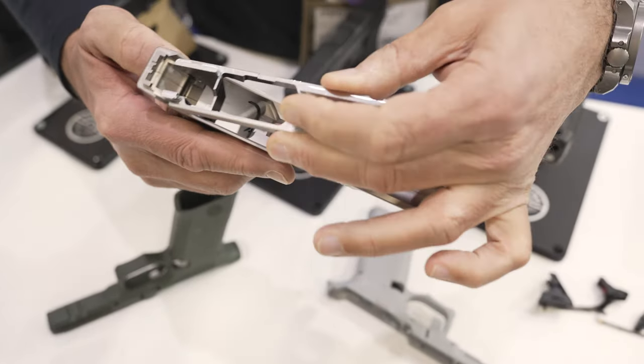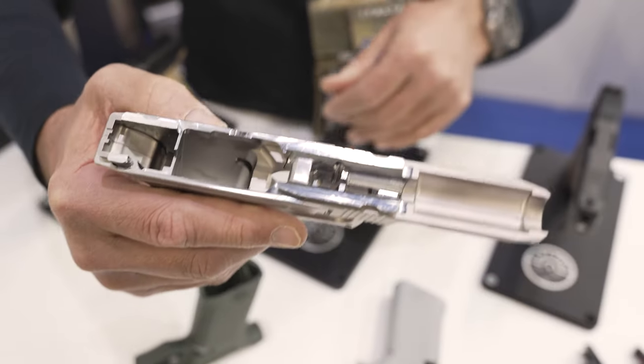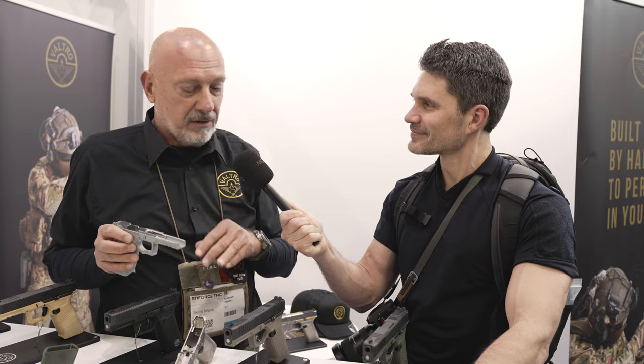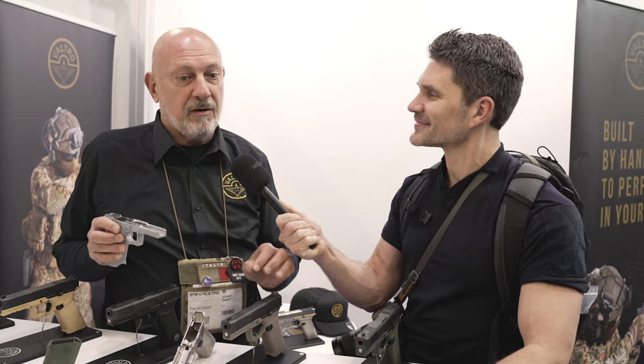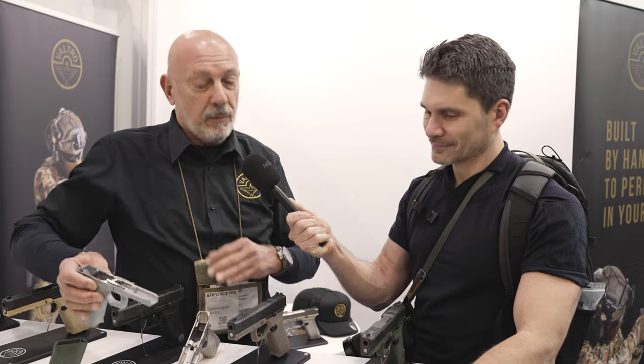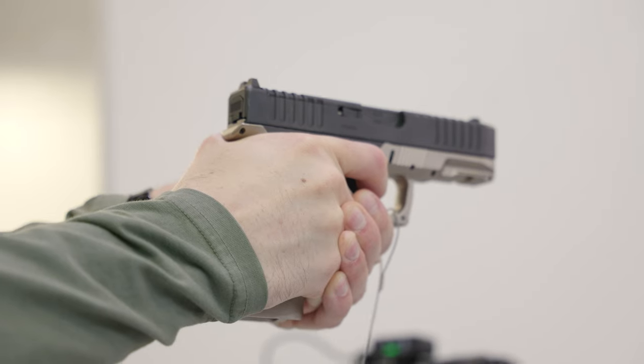All of the internal parts are stainless steel. And all of our pistols are red dot compatible, optic ready, and completely Glock compatible with holsters and all the accessories in the aftermarket for the Glock.